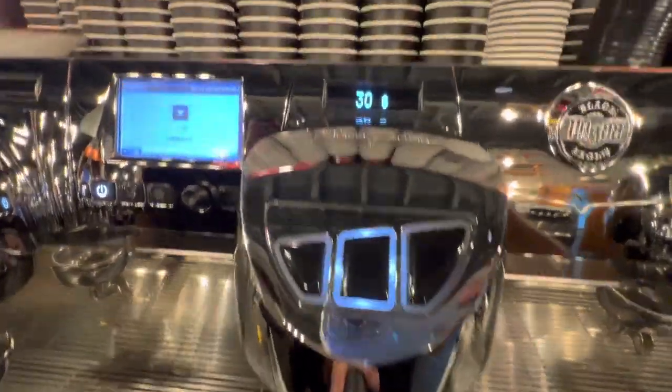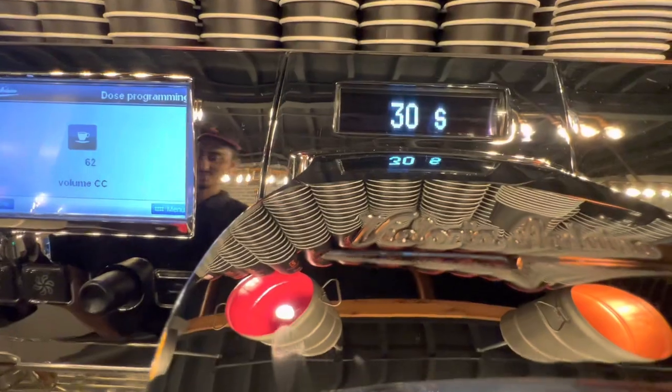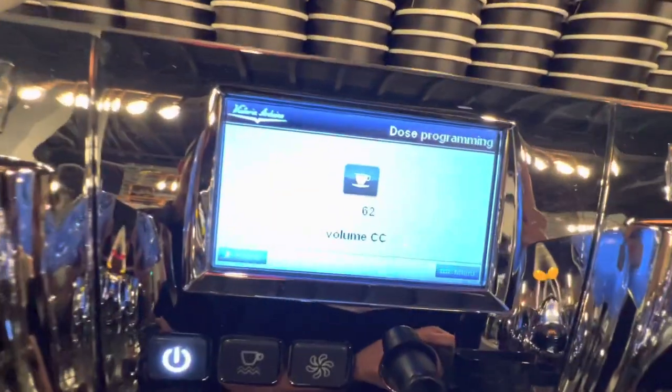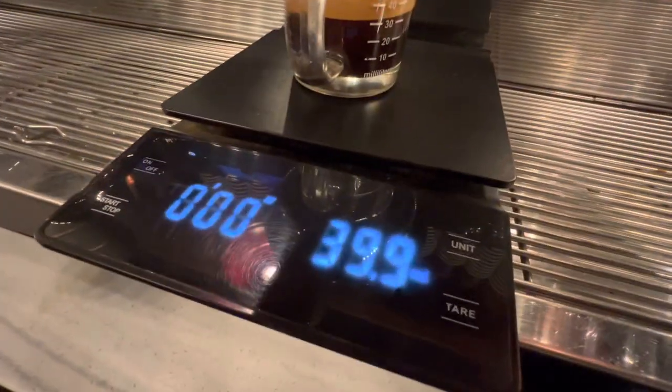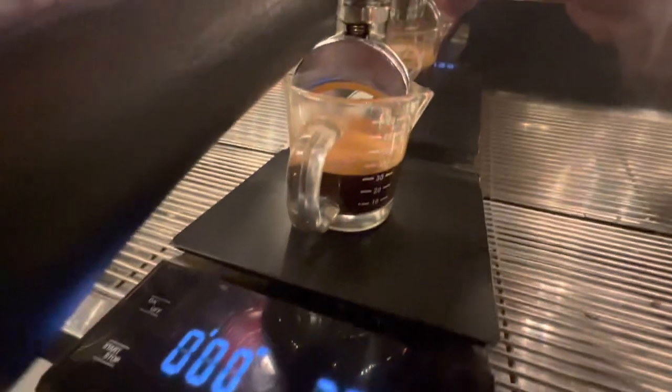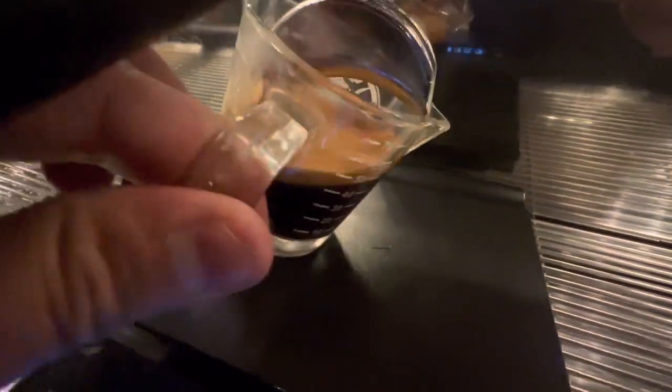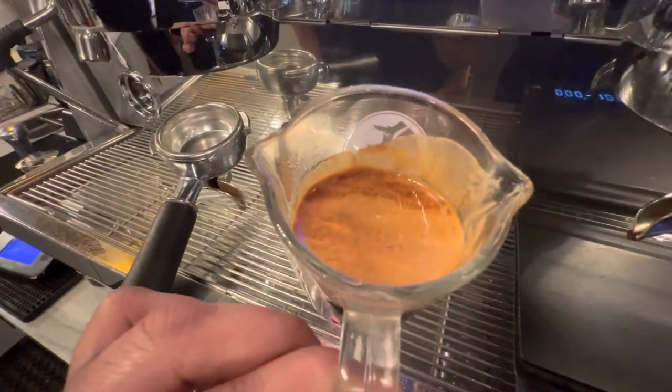You can see the timer of 30 seconds and this number 62 is perfect. This is my espresso — so good. Look at that crema!